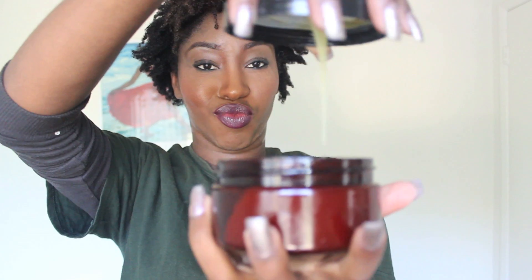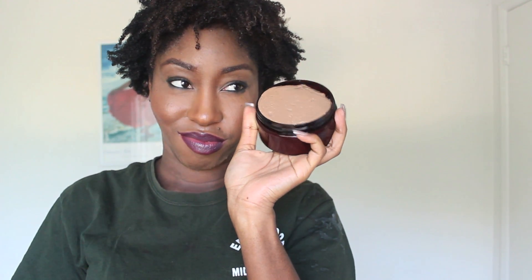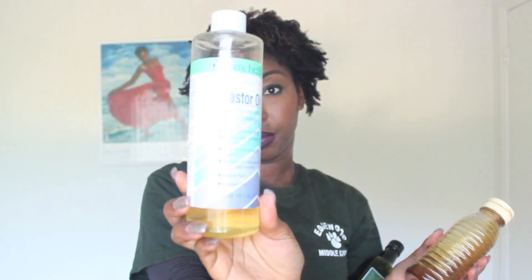If I am not using this particular product, I will always use a Bass deep conditioner like the Cacao Bark chocolate deep conditioner. And typically, I will add my olive oil to it, some castor oil along with some honey.